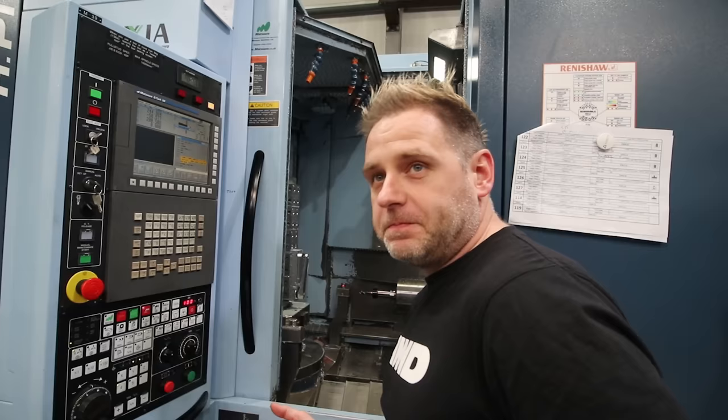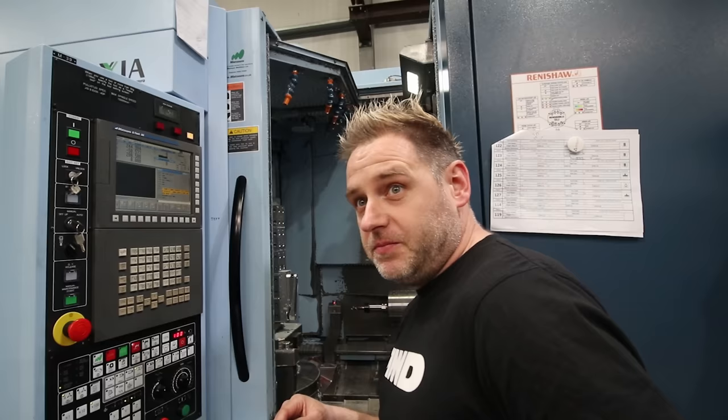How long does it take to do a crank arm? The Bosch ones were about 25 minutes per side. That's quite quick — yeah, that's super quick. And this machine doesn't hang about.